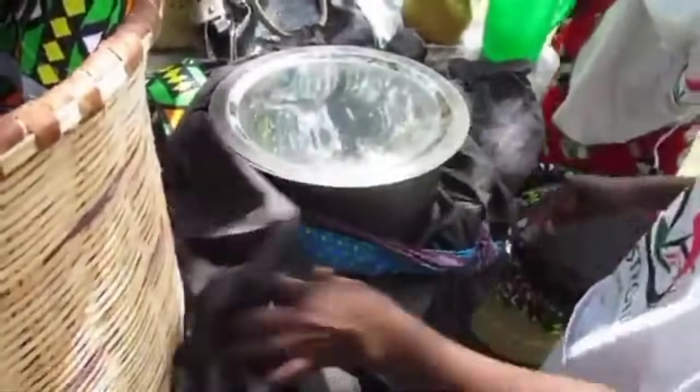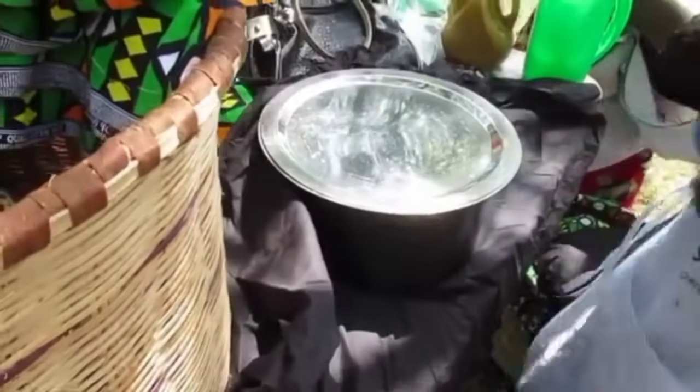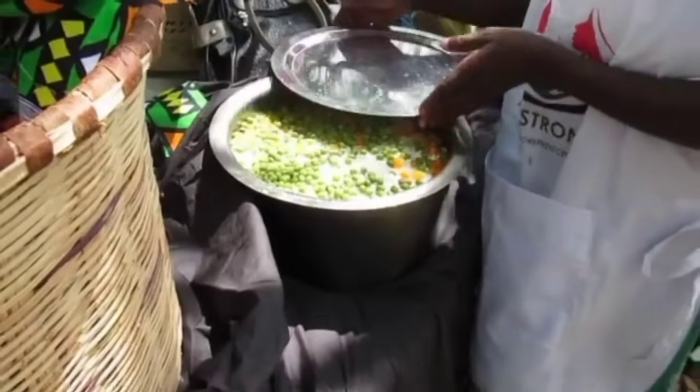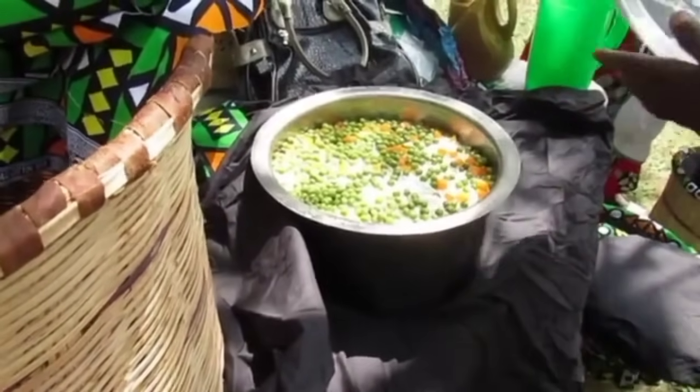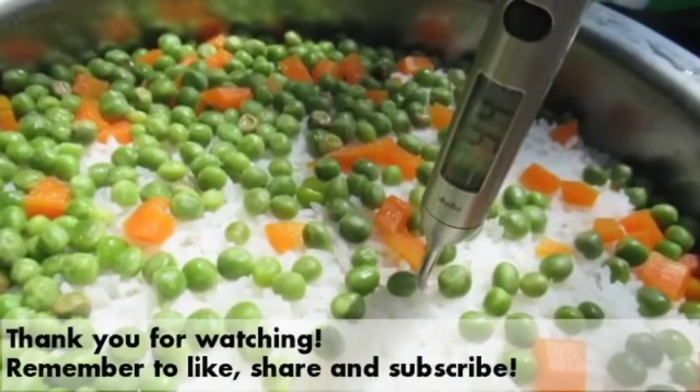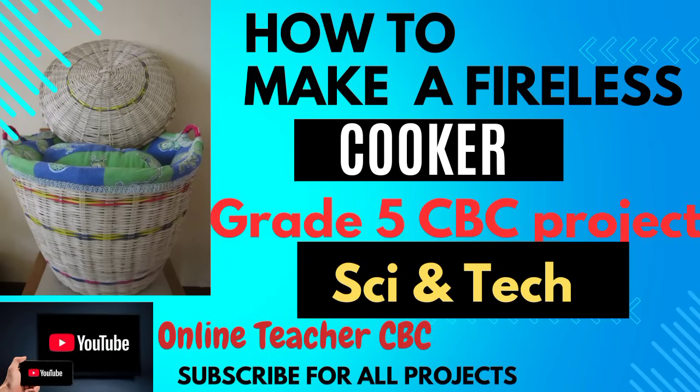After 50 minutes, come and check. It is still hot and well cooked — this is rice and minji, well cooked and still very hot. Thank you for watching. For all the projects, remember to subscribe — they will all be uploaded here.